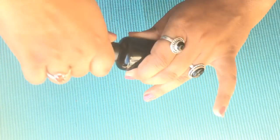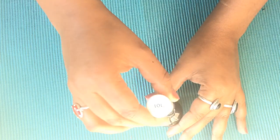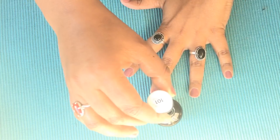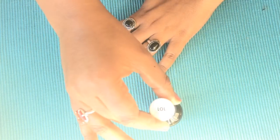The next step is a very good option. I will apply a top coat nail polish for a nice finish and a fresh look on my nails. I will apply a gel top coat.